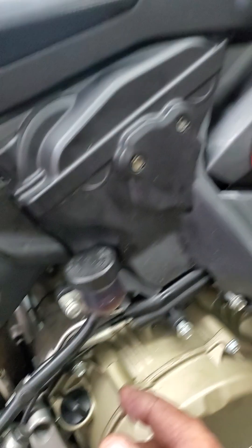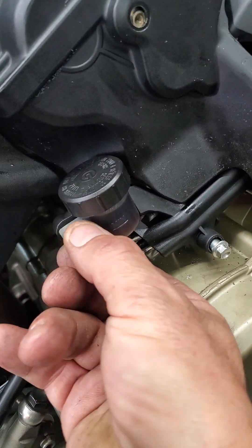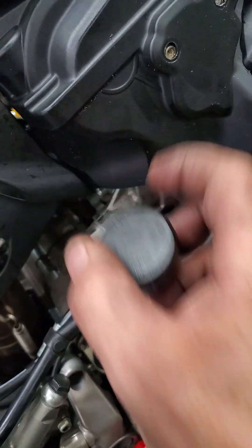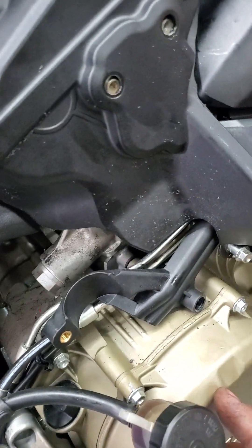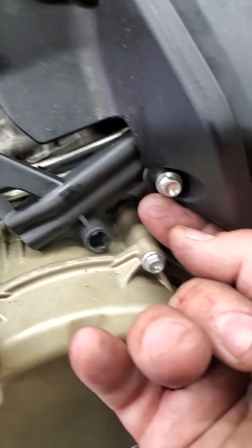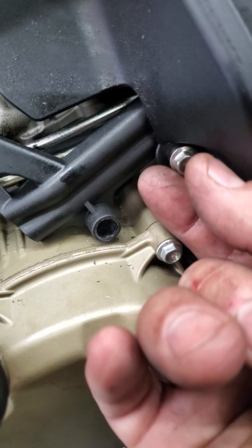Then you want to screw off the brake oil reservoir with a 5mm Allen. Screw off the reservoir. Then you have two 8mm bolts to remove.